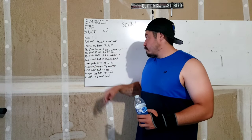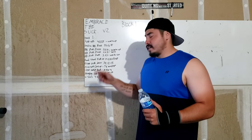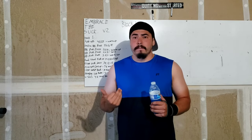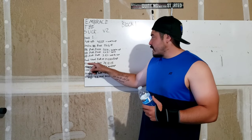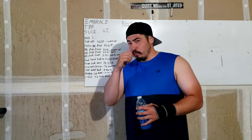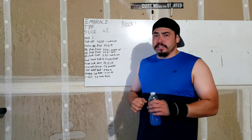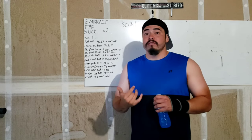Then you have your handstand push-ups — five sets, as many reps as possible. Not all of us can do handstand push-ups. I'm going to attempt it, and if I can't, I'm going to be doing something like a pike push-up, which I will show you. Then after our handstand push-ups, we've got our tricep push-downs. He says use a rope — you don't necessarily have to use a rope. It can be a straight bar or the rope, whatever is comfortable for you.